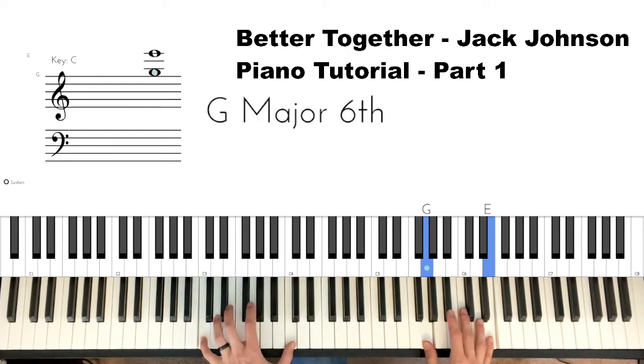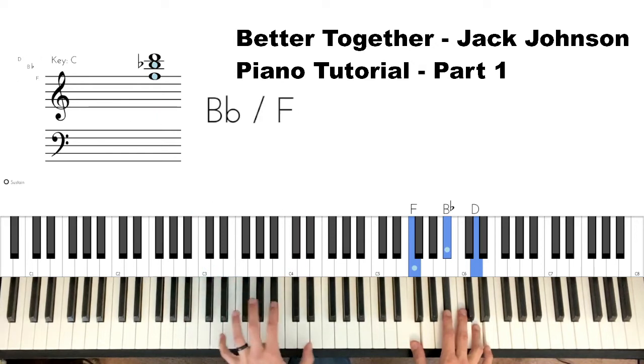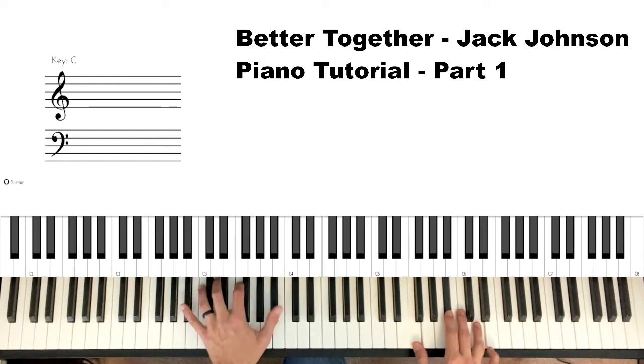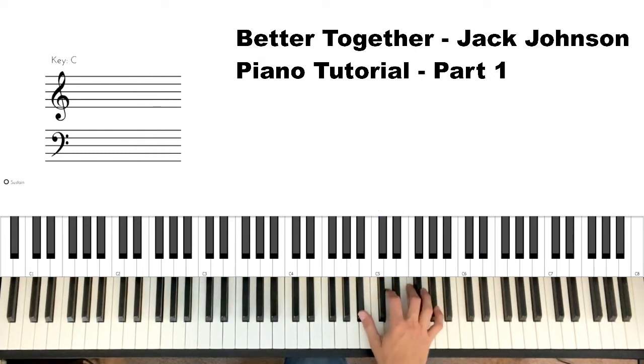Then we go to a B-flat chord, and I'm just doing a bunch of octaves in the left hand, but I'm playing F-B-flat-D in the right hand, which is a B-flat chord just played in a different order.